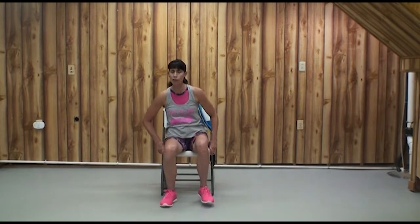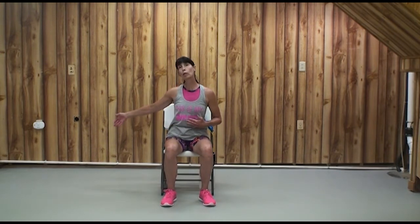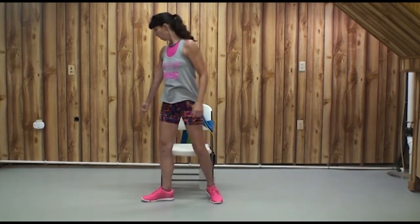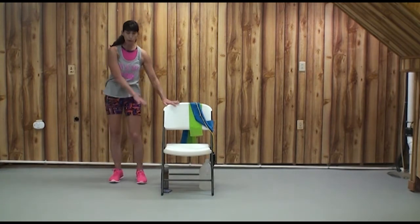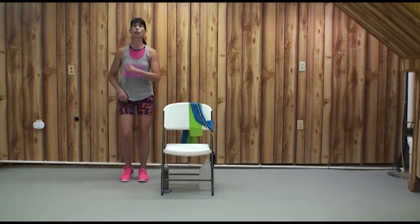Let's start with that X Factor. You can do it in your chair — it's our out-out-in-in pattern. But I'm going to be standing. If you want to stand, come to the left side of your chair. Make sure your area is clear of anything that will get you slipped, tripped, or fallen. Make sure you can touch your chair.